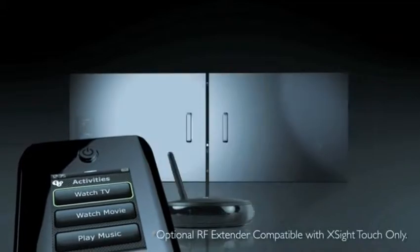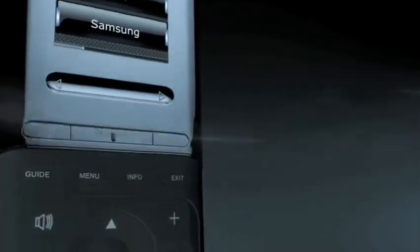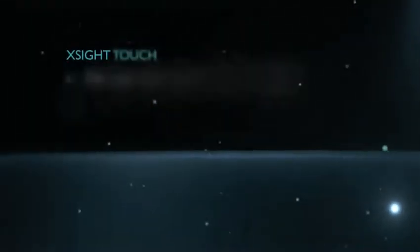You won't find another remote anywhere that's this easy, this simple, and this powerful right out of the box. XSight — this changes everything.